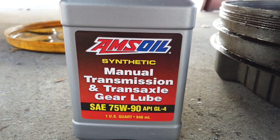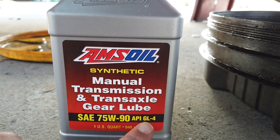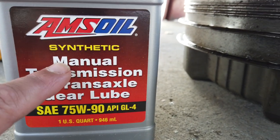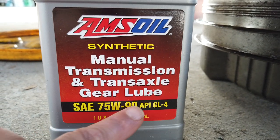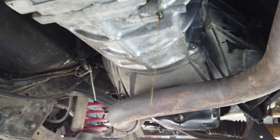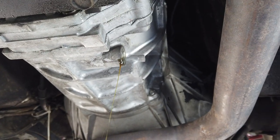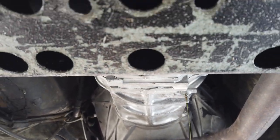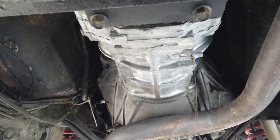I'm making this quick video to talk about GL4 — you can see there it says GL4 and manual transmissions gear lube, 75W-90. As you can see here, I'm currently draining my manual transmission. It's an AX15 transmission. The reason I'm draining it is that when I first had this transmission rebuilt, I put gear oil in it like I thought was normal.